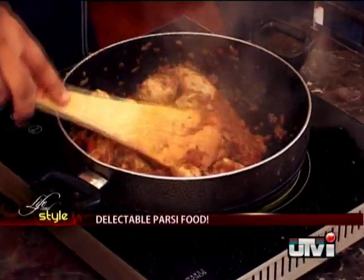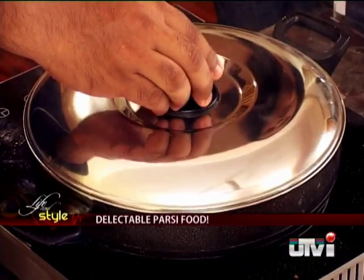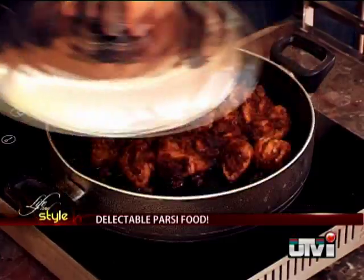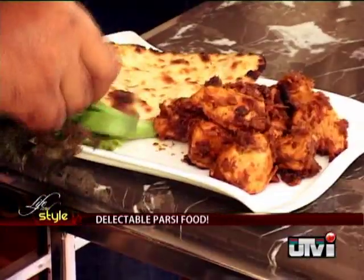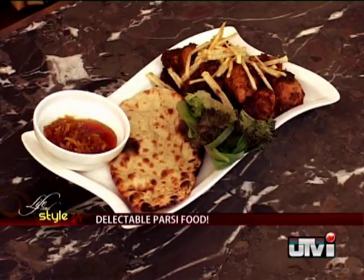The chicken is almost ready. To finish, add salt and some water. Cover and leave it on medium to slow fire till the water dries off completely. Remove the lid and Margi Masalli is ready. Portion it out on a plate and garnish with spinach leaves. Put some potato juliennes and serve with naan and some chunda.